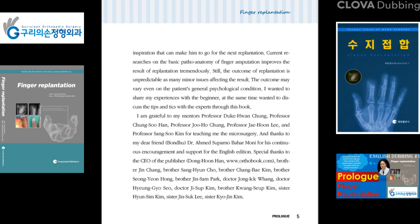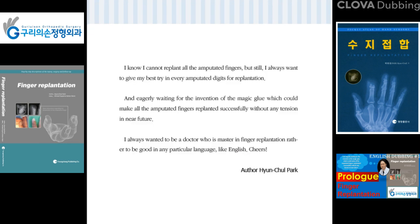Thanks to my dear friend Dr. Ahmet Suparnobaharmoni for his continuous encouragement and support for the English edition. Special thanks to the CEO of the publisher, Brother Jin Chang, Brother Sang Hyun Cho, Brother Chang Bai Kim, Brother Sung Yeon Hong, Brother Jin Sam Park, Dr. Jong Ik Wang, Dr. Hyun Ji Ho Sa, Dr. Ji Sip Kim, Brother Kwon Ship Kim, Sister Hyun Sim Kim, Sister Jin Sik Lee, and Sister Kyo Jin Kim.